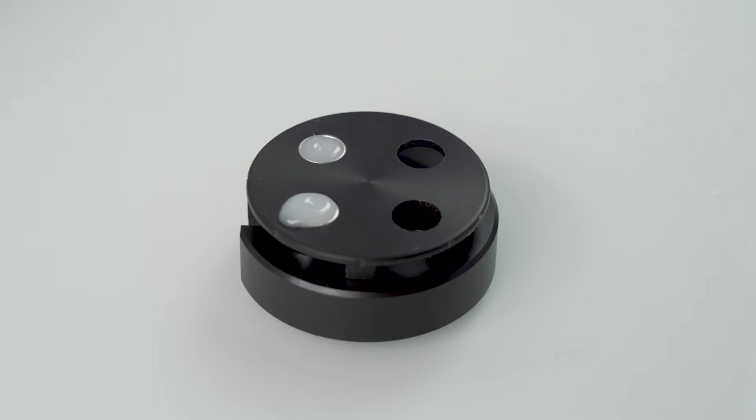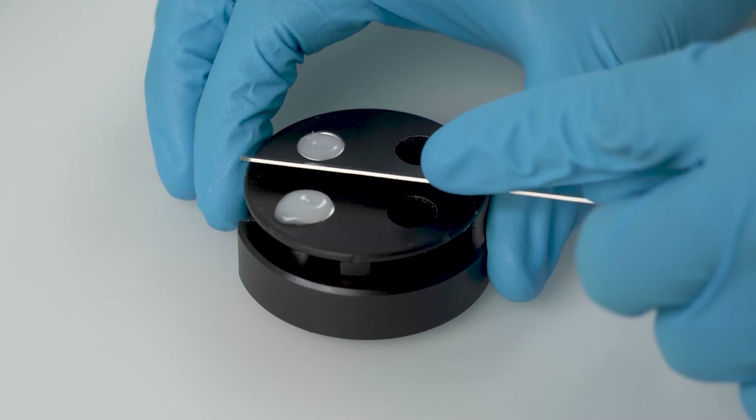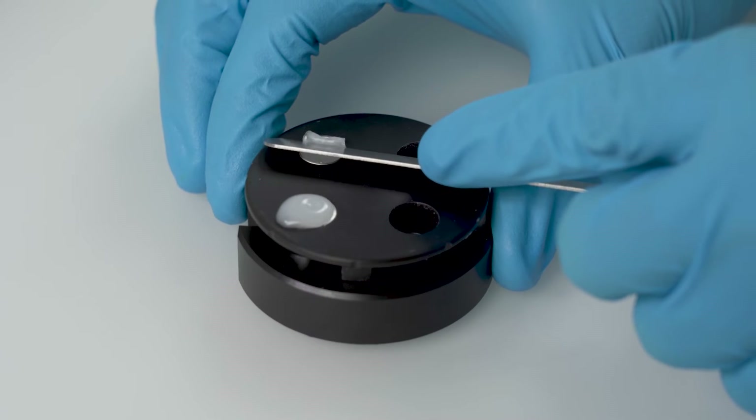Allow the sample to cool down for at least 30 minutes until it is completely solid. Then trim the excessive sample with the spatula.